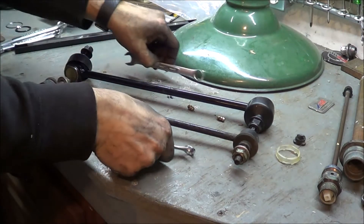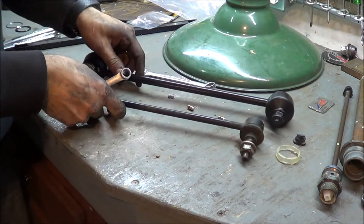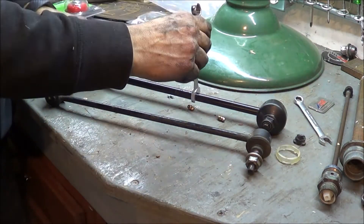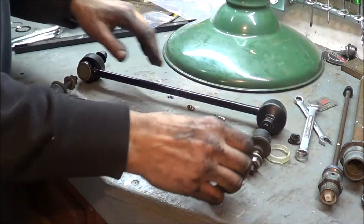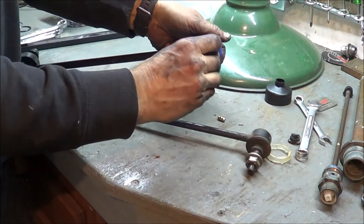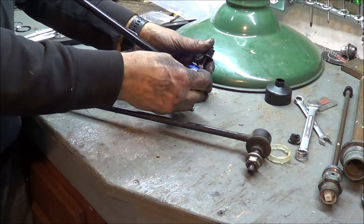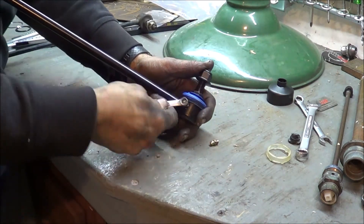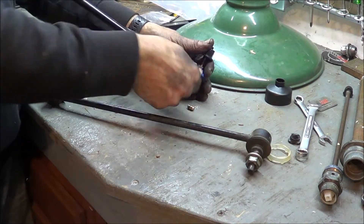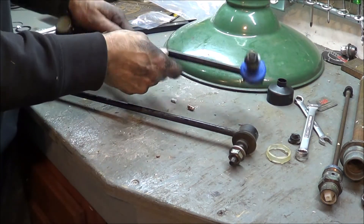I want to show a comparison between the original equipment end link and the new ones I just bought. Visually they're substantially different — the original is 10 millimeters in diameter, the replacement is 13 millimeters, definitely more substantial. They're the same length, but the new one has a grease fitting, so I'll be able to lubricate these over the life of the vehicle. I'm using a 7mm wrench to install the grease zerks. The original equipment didn't have steel all the way around — looks like there's plastic in there. The OEM is definitely not as beefy as the replacement.